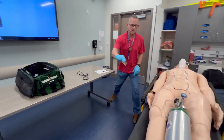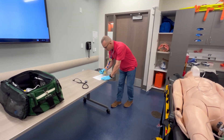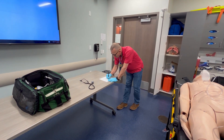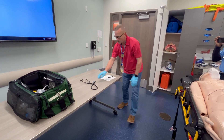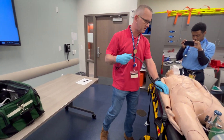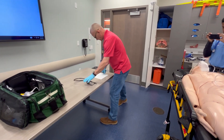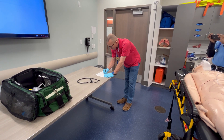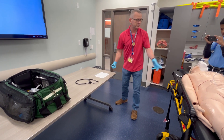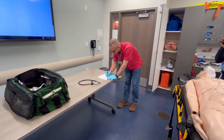Checking the radial pulse: 130, regular and thready. Using my stethoscope and BP cuff to get his blood pressure: 80 over 50. Skin color, temperature, and moisture: pale, cool, and sweaty.